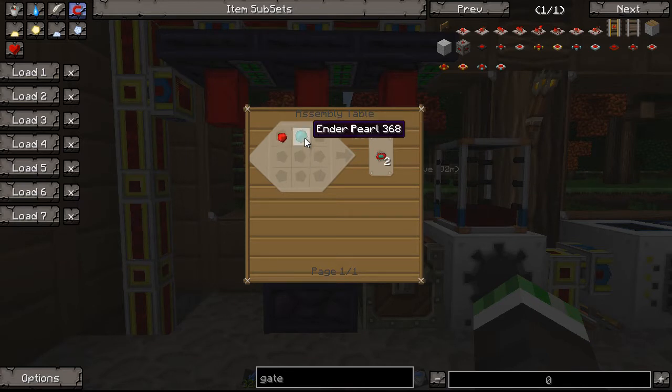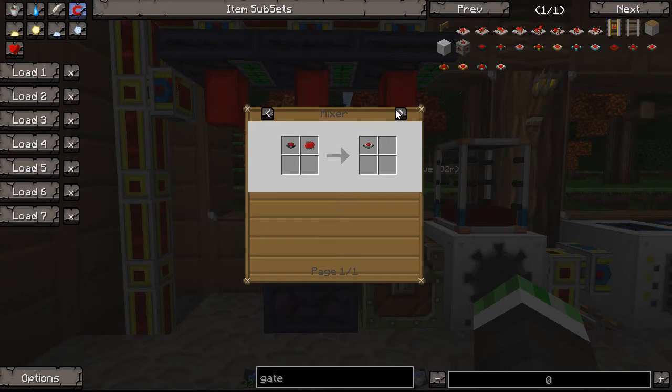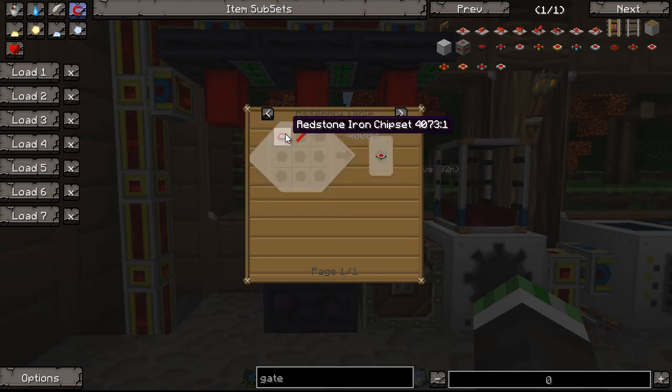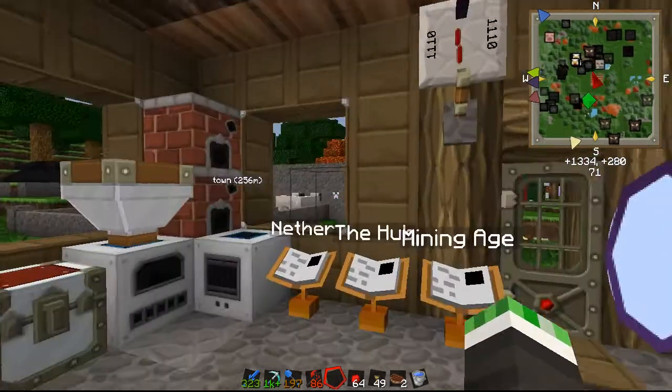There's a pulsating chipset which is an ender pearl and a redstone - for that you get two. And then there's a redstone iron chipset - it's redstone and iron - you put that back in and you get an iron gate. A redstone chipset and gate, or gate - that's if you want to switch them. Assembly table - okay, so a redstone chipset, a redstone iron chipset, and a red pipe wire gives you an iron ore gate. And these pipe wires are really simple to make too.